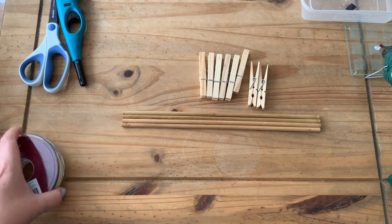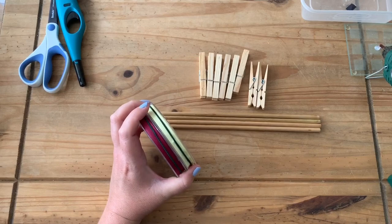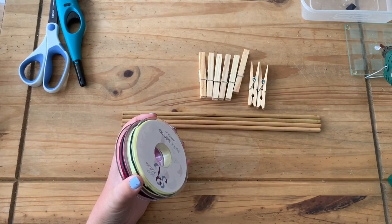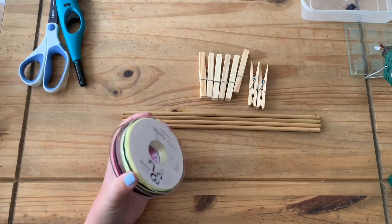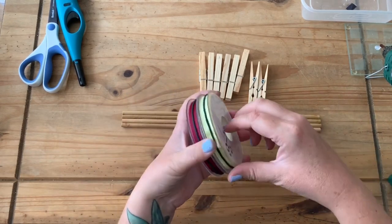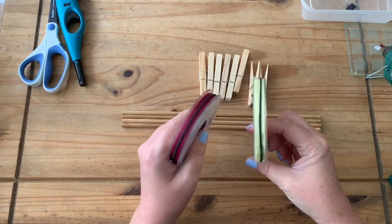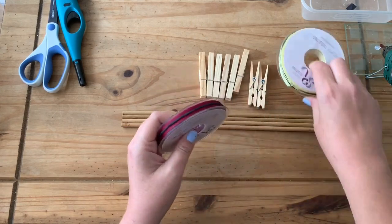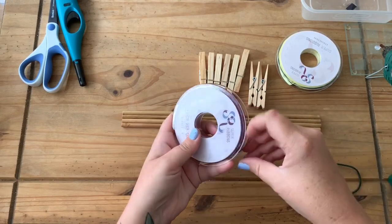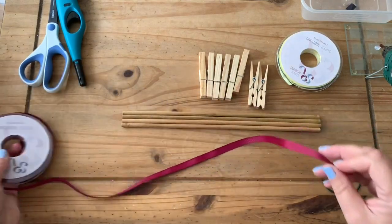You're also going to need your ribbon. For this, the ribbon I use is three eighths of an inch, or 10 millimeter — which is one centimeter ribbon. I'm making some school ones so I'm going to do this in yellow and burgundy.